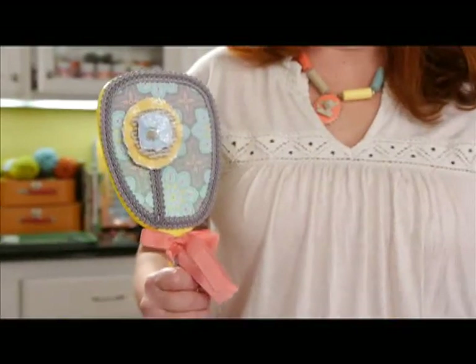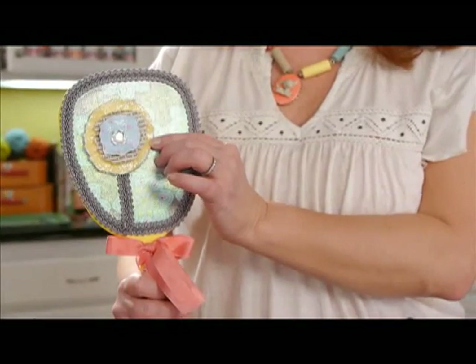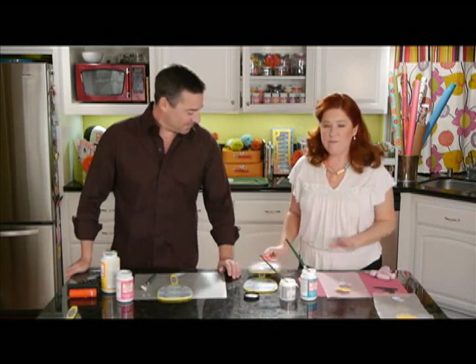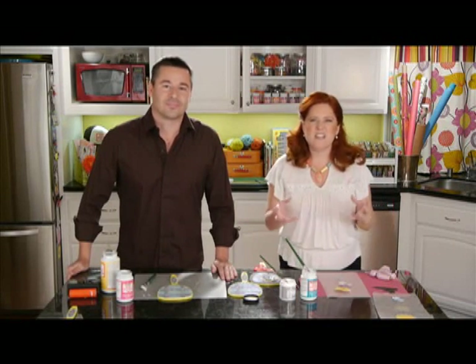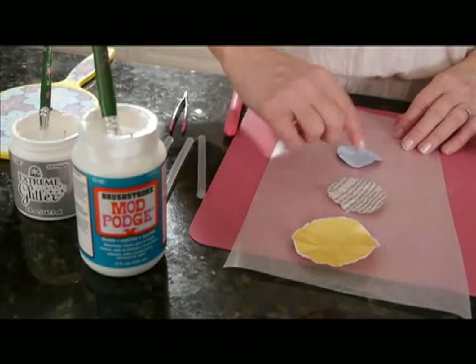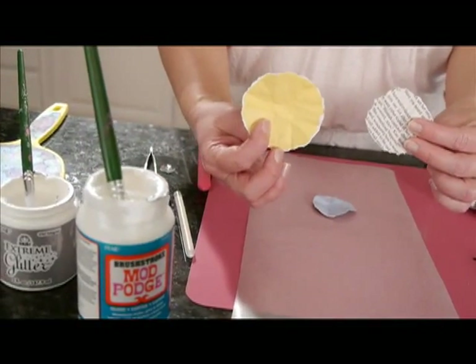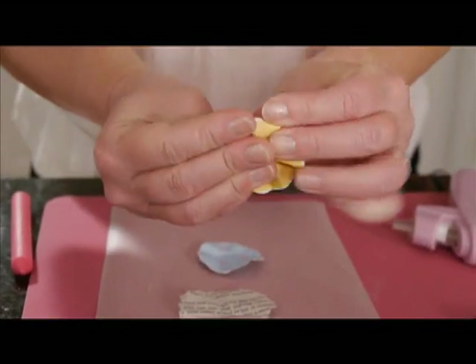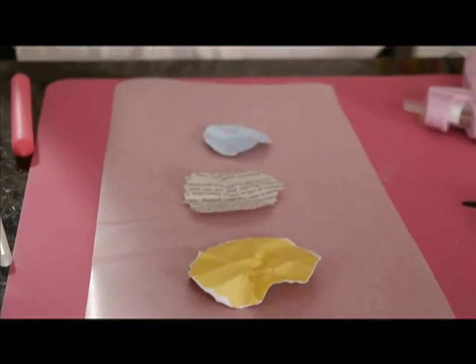We're going to add some embellishments to this mirror — we've got trim going on. You can see this great paper flower, and I want to show you how to make these torn paper flowers. They're very simple. If you've got scrapbook papers, torn book pages, magazine clippings — anything like that — you can use those to make these because you're only going to need a small amount. I've got three circles cut out, and then I've just torn around the edges to create sort of a tattered look, and I've gone ahead and crumpled up those circles. That will create more of an organic flower shape.